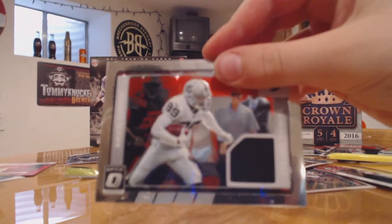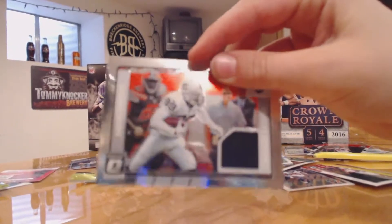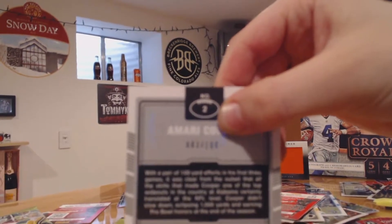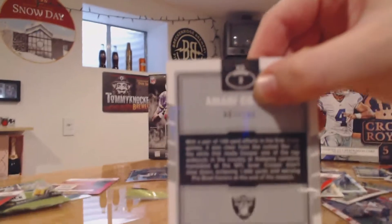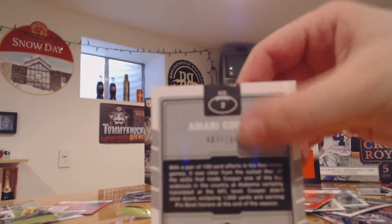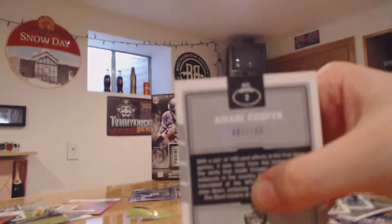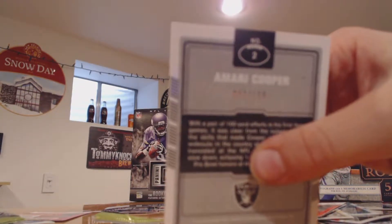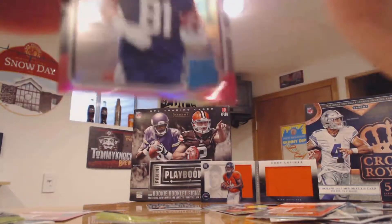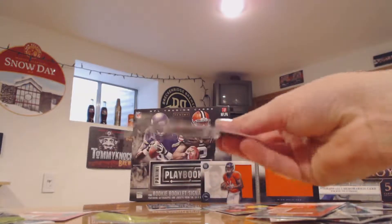Kenny Fuller and it is Amari Cooper — that's pretty good. He's had a really good year. This is a second year card, that's pretty good. And it's numbered — 83 out of 100. We got some other cool pink parallels too.